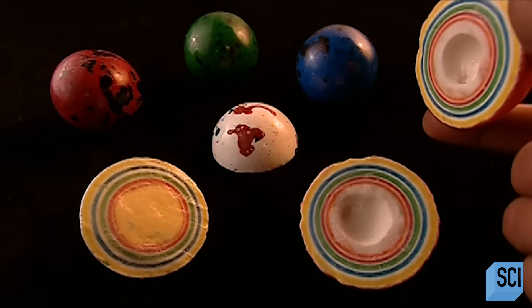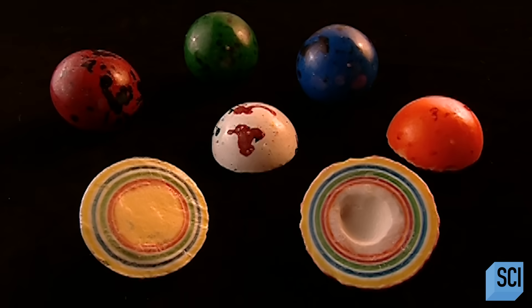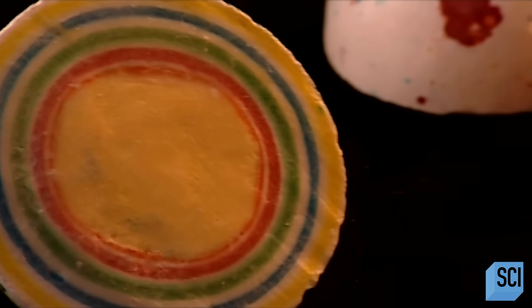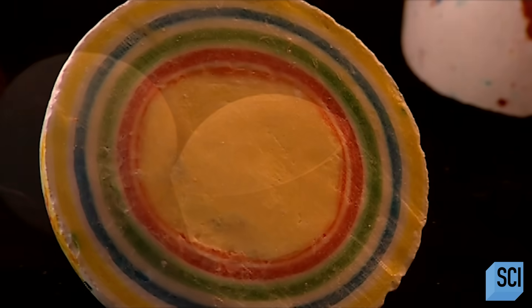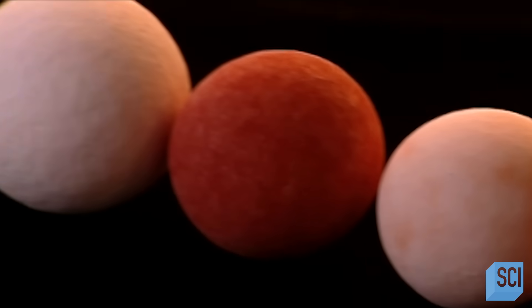Sliced open, you can see these jawbreakers have ten layers of flavors and sugar surrounding either hard candy or bubblegum cores. They measure two and a quarter inches in diameter, as big as a billiard ball. And if you're counting calories, forget it.